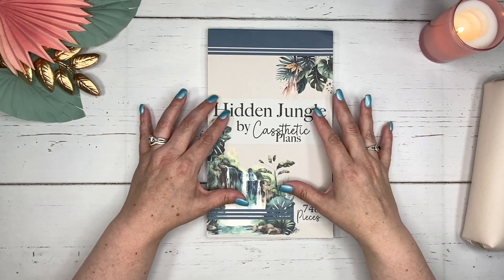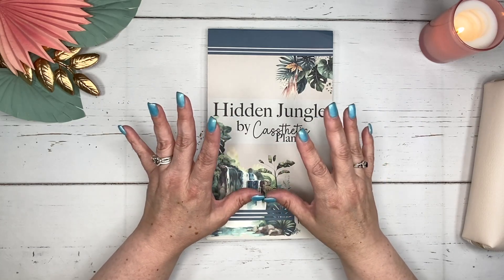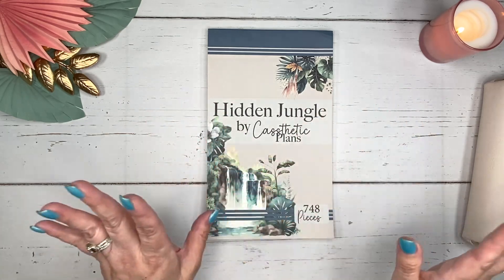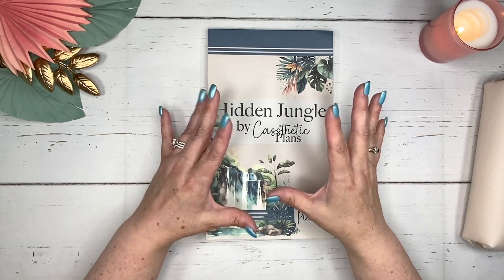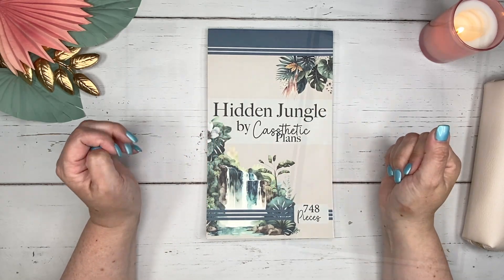There are all kinds of details in here for us to create sticker clusters without having to go to any other sticker books. I love her designs. This is her third sticker book that she has put out.